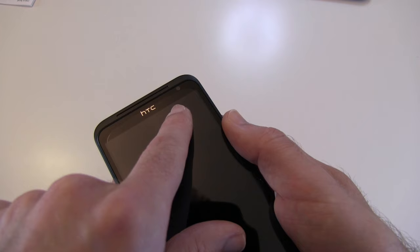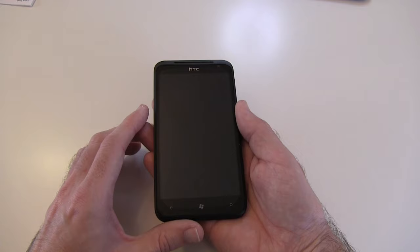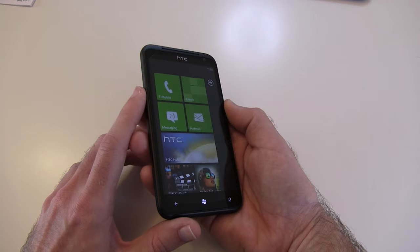Round on the front we also have a front-facing camera at 1.3 megapixels. Inside the handset is a 1.5GHz processor, making this one of the fastest Windows Phone 7 handsets available on the market today.